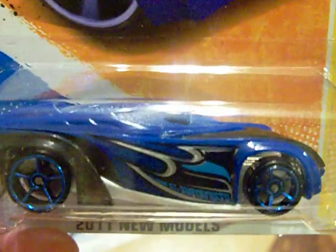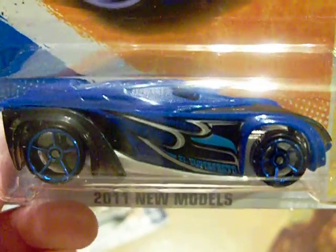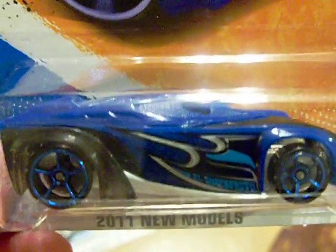Hey diecast collectors and collectors of all time, YouTubers - it's a Heathkin video. I just stopped at Walmart on my way home from work today just to see if they had some odds and ends.